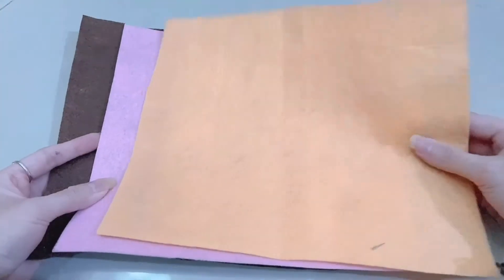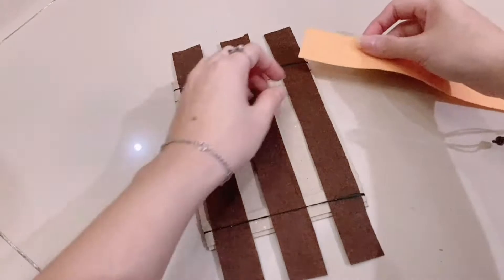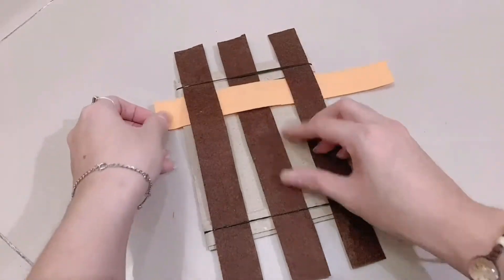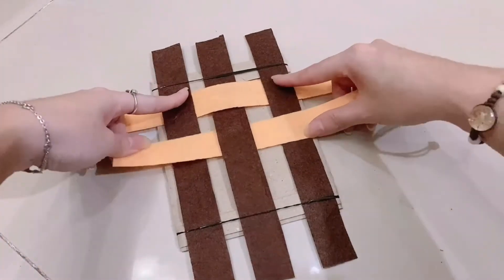Now let's come to the second material: felt. I'll weave with the same steps as for paper. Orange under brown, on brown, and under brown. Then under, on, under. Keep weaving to the last piece.